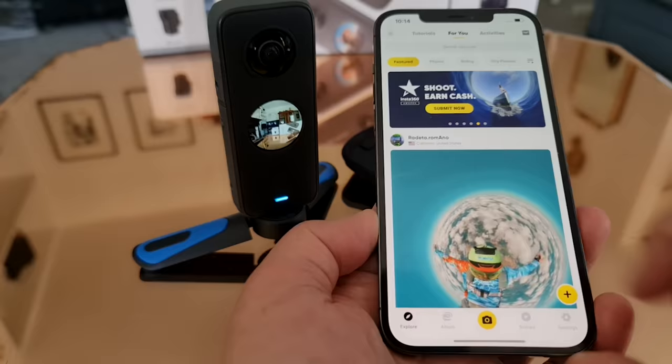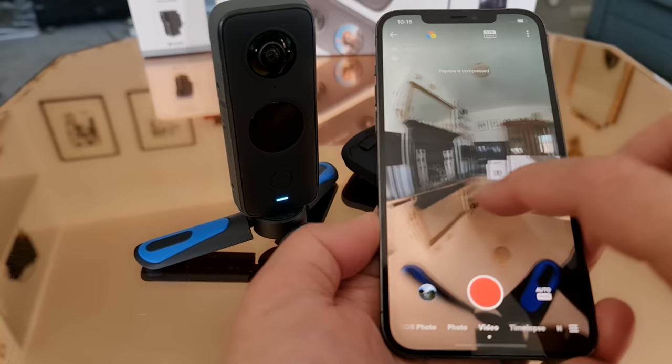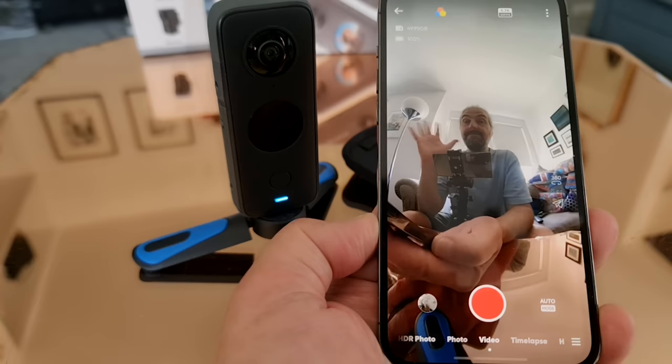The Insta360 ONE X2 app is pretty essential for using the camera. There are various settings controls including ISO and shutter speed, as well as editing software, so you'll want to install that if you haven't already.